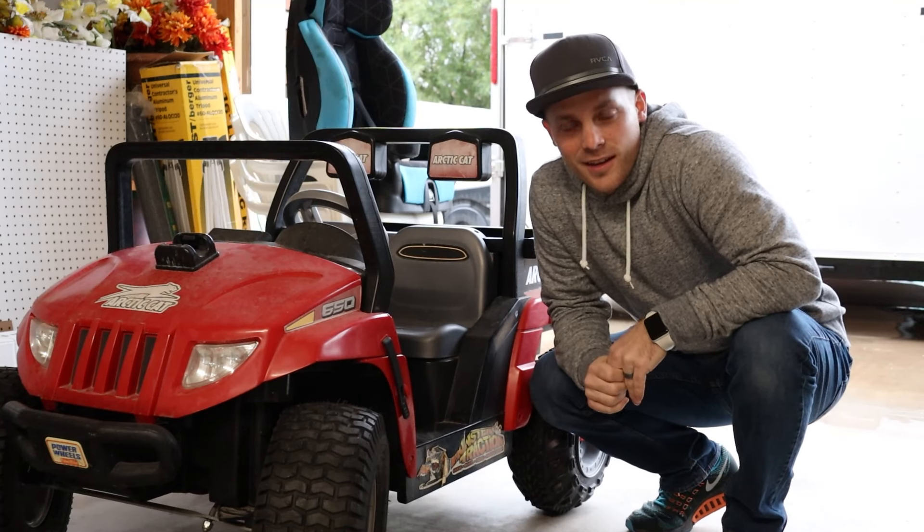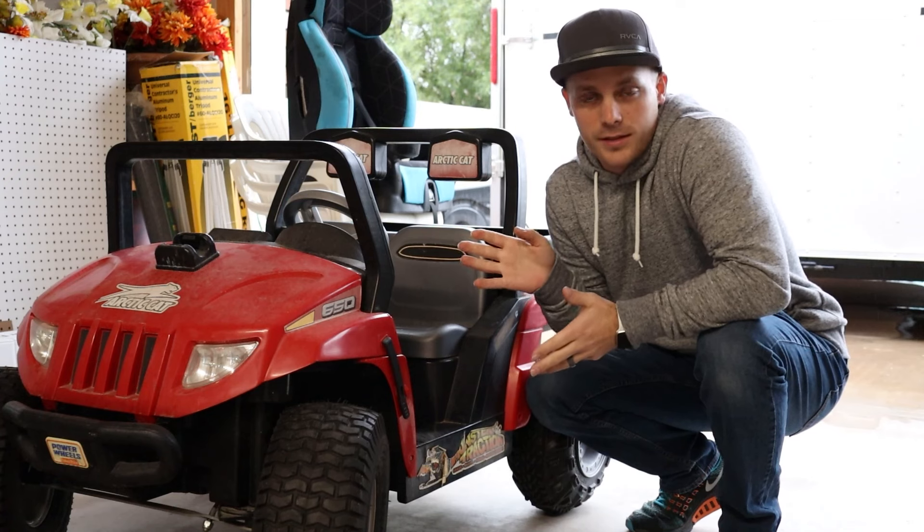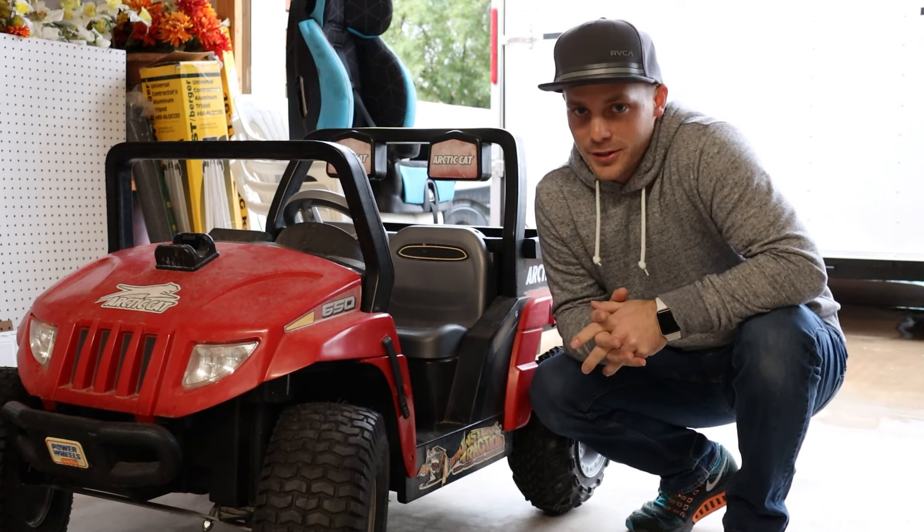Hey, it's me, Tanner. In this video, I'm going to show you how to take a stock Power Wheels like this and transform it into something that has a little bit more get up and go. Let's go.